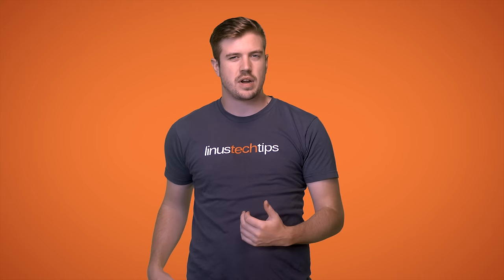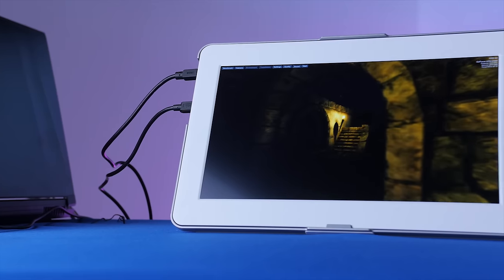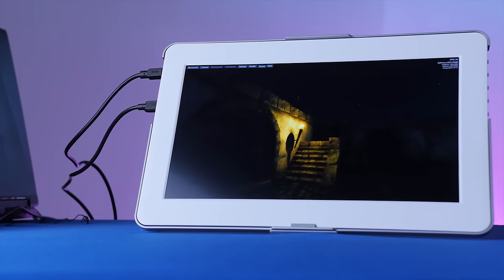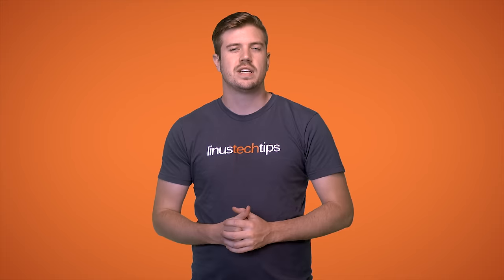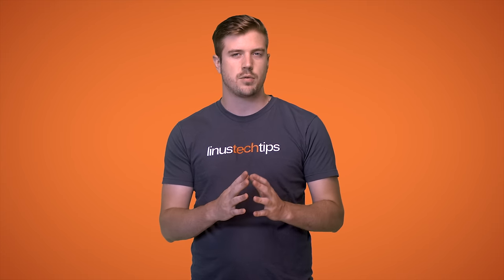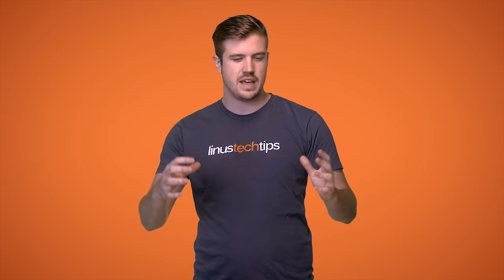Have you ever really needed a screen for a second or two for something like a Raspberry Pi, or desired a small additional screen for your laptop while on the road, or even just a portable monitor in general? Well, Gashik sent us their Onlap 1303H portable monitor, so stay tuned to see how that stacks up. Like the video if you're interested in seeing an exploration video where we see where the value is in 3D printing something or just buying it.